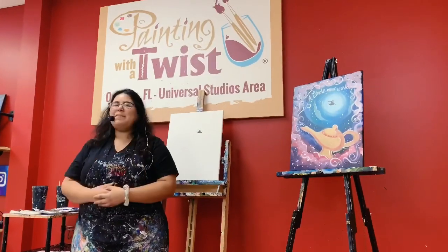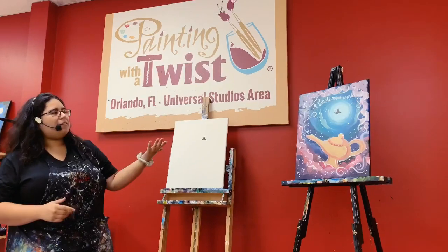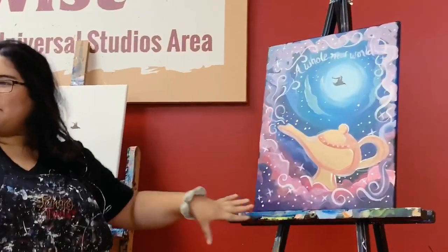Hello everybody, welcome! My name is Natalie and I'm going to be your instructor today. I'm going to be showing you step by step how to do our beautiful Aladdin lamp painting over here.